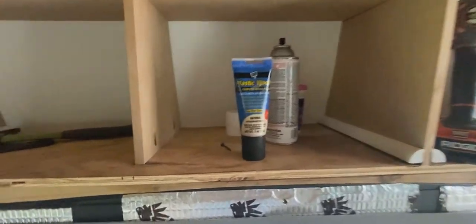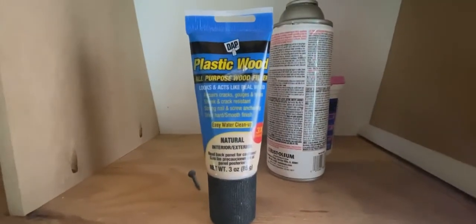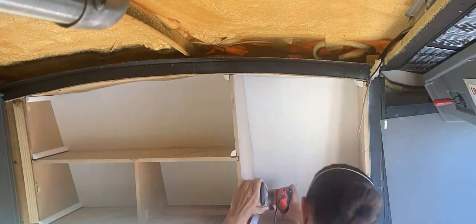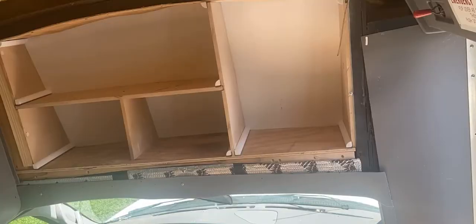I was just getting ready to paint these shelves and then realized I have these pocket holes here, so I'm just going to use plastic wood to fill them up and then sand them down before painting. I let the plastic wood dry for 24 hours and then sanded it flat using my orbital sander and some 220 grit sandpaper.